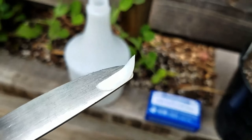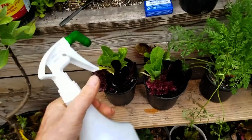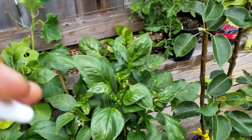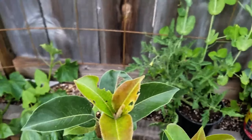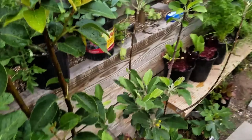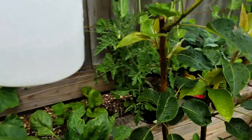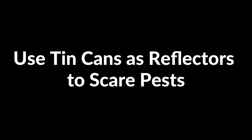A simple soapy water spray can effectively control aphid infestations. Mix a few drops of mild dish soap with water in a spray bottle. Shake it gently to mix. Spray the solution directly on aphid-infested plants, especially under the leaves where aphids tend to hide. The soap breaks down their protective outer layer, causing them to dehydrate and die.